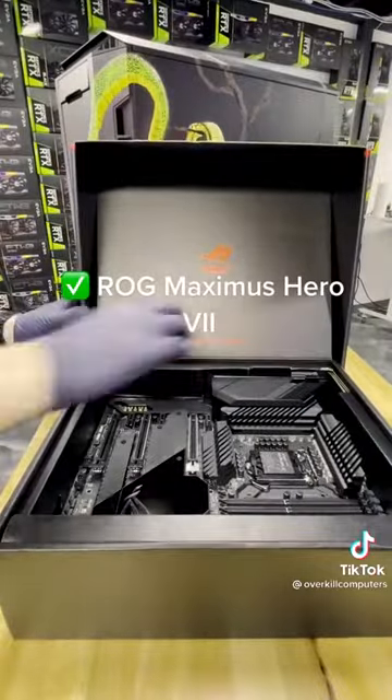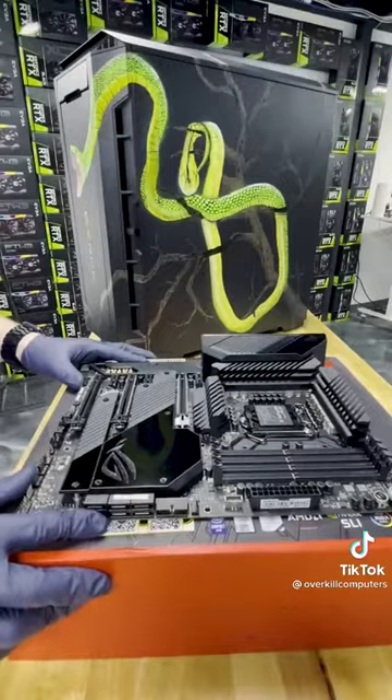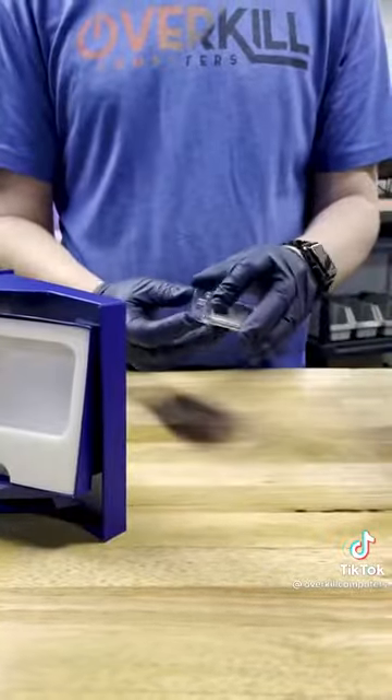We'll start with the motherboard, the ROG Maximus 7 Hero. And for the processor we're going with an Intel i9-10900K. Watching these boxes come apart — ooh, it's satisfying.